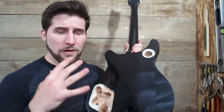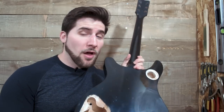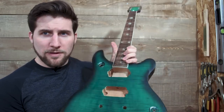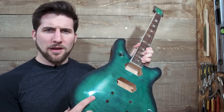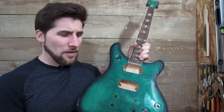Now if I go in and buff this off, you'll see what happens. The answer is not what we're expecting, not what we want, so to speak. On the front here — can you see that with this color? — I've got the swirl marks as well. So I've got kind of this haze all over this finish.